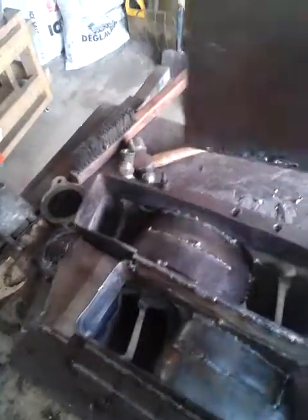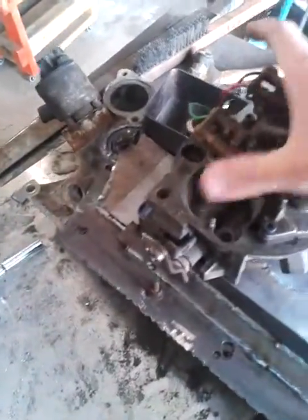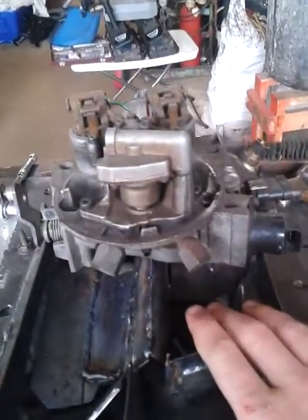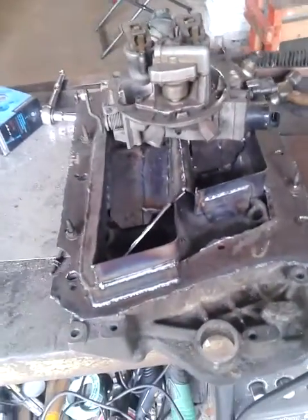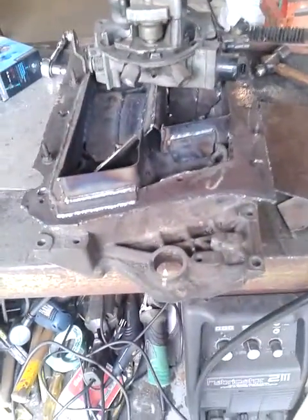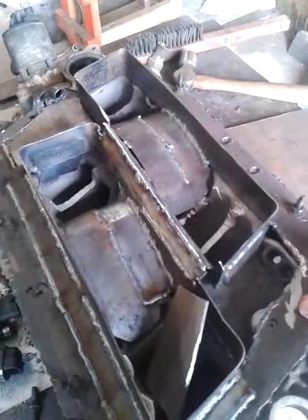There are two injectors on this throttle body and it will sit somewhere in the middle, so each injector will feed each side of the engine — which is how it works on a dual plane intake manifold. I'm hoping it works; if it doesn't, I'm not really out anything except my time and a little bit of welding material, since this is just scrap I had laying around.